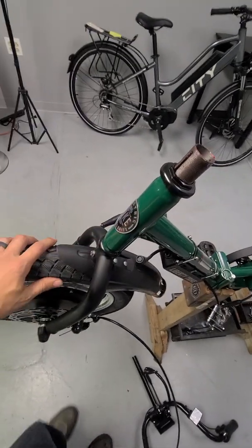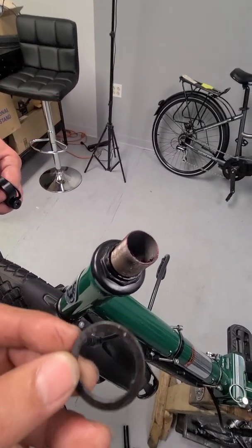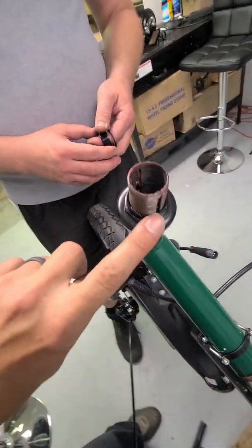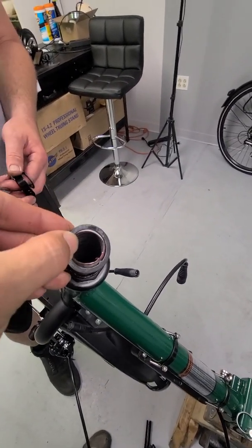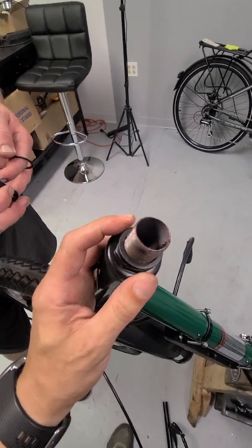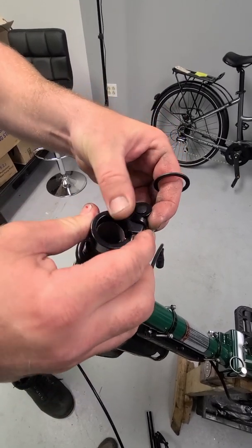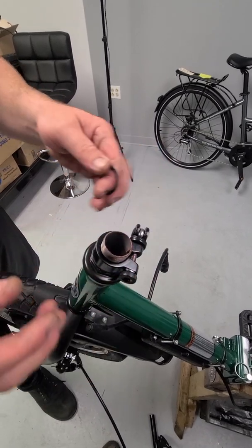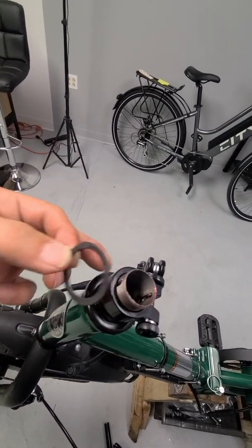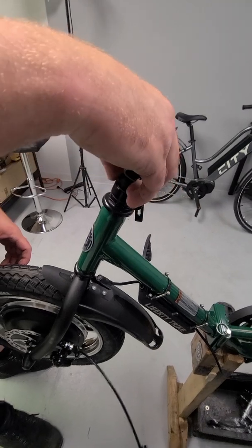Now that we have that installed and we know there's no play and the wheel still turns freely, we're going to put on our spacer and then we're going to put on our washers. When you get these washers, you'll see there's a little tab right there and there's a slit on the front and a slit on the back. The groove goes into the slit — we're going to put one on the bottom in the back slot and slide that down. Then Brian's going to put on our quick clamp. Then we're going to take our last washer — it's got the same little nubby and the little slot in this one is going to go in the slot in the front.